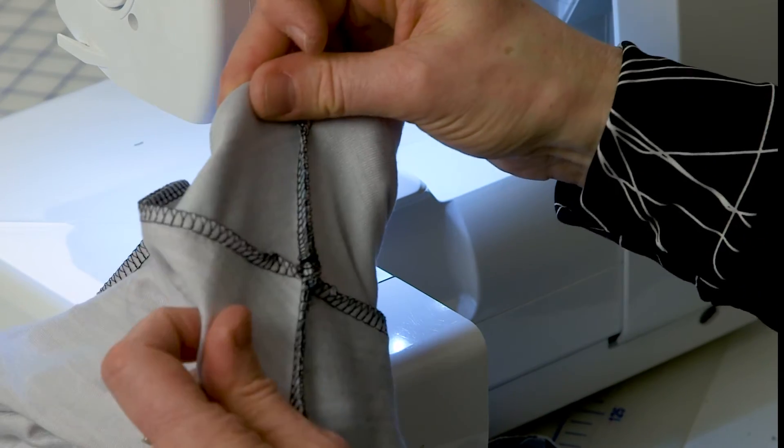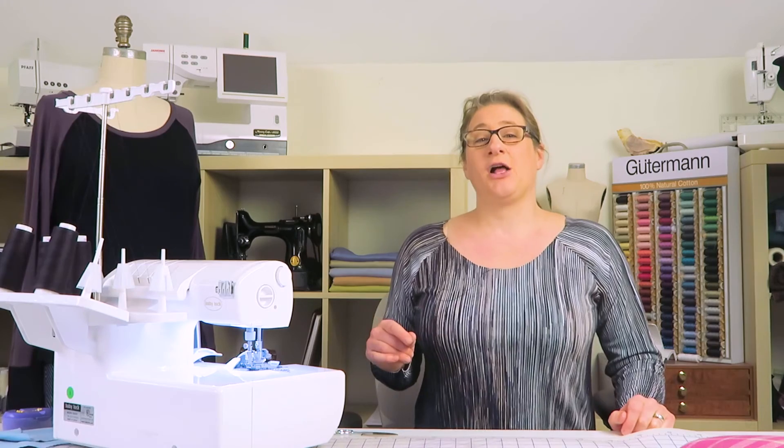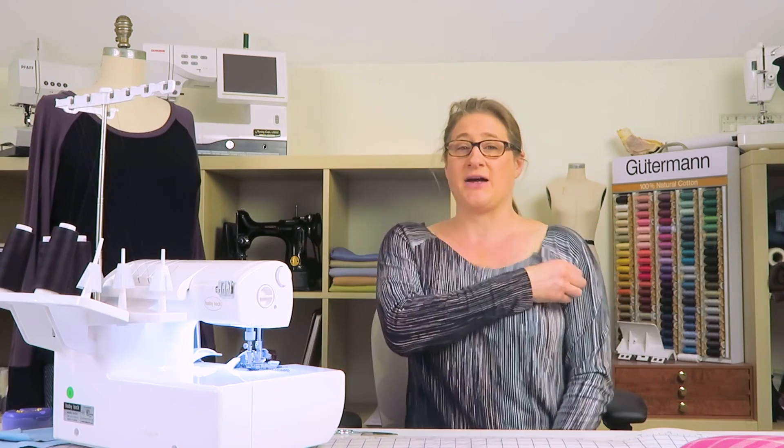I have the top back on and you can see the armholes are both much nicer now. Taking it in in those two directions really helped the fit of my top. The other thing that will give it a little more shape through the armhole is when we put the neck band on, because right now the neckline is just open and hanging down off my shoulders with nothing holding it in place. I'm going to take off the top and show you how to do a really easy neckline finish.